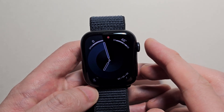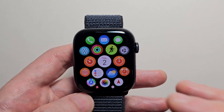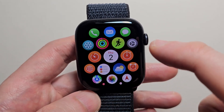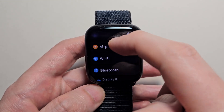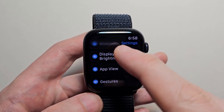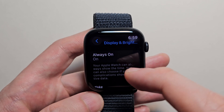So all you're going to do is press the Digital Crown. Then next you're going to press on your Settings, the grey gear icon. Then scroll down to Display and Brightness, and scroll down to Always On.